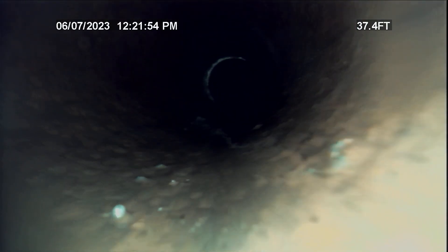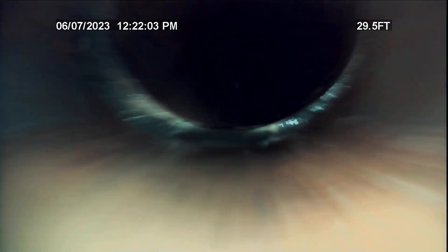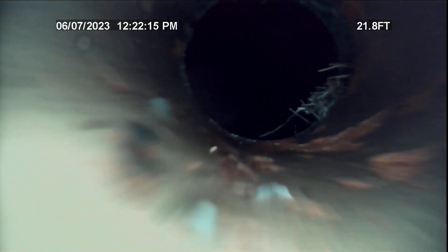Now we're in the four inch. That's clay tile. It's in good shape minus the roots that were in there.